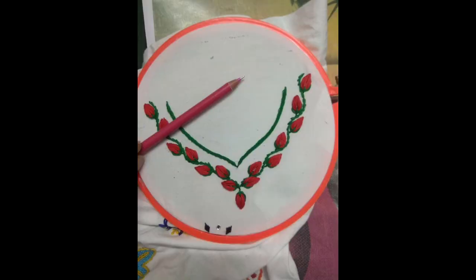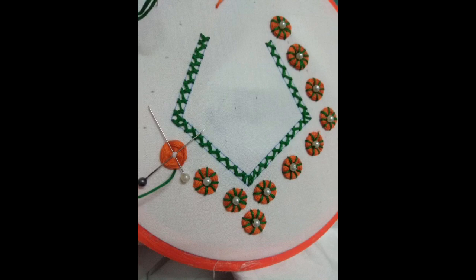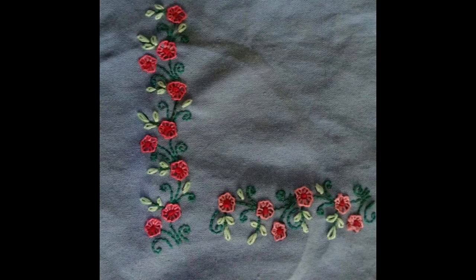Friends, as you could see, the collection is totally based on very beautiful, easy to make and eye-catchy, extremely designer style and easy to make patterns of hair and embroidery necklines.